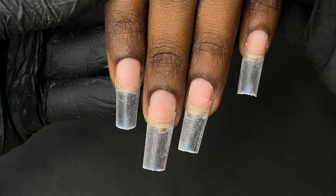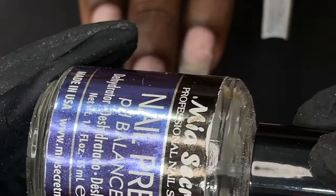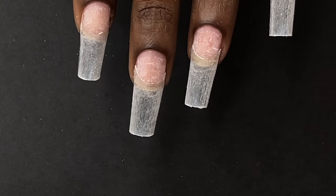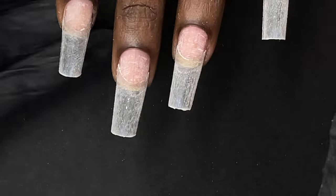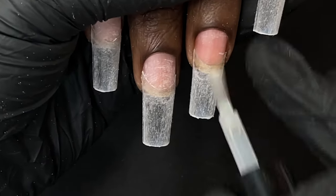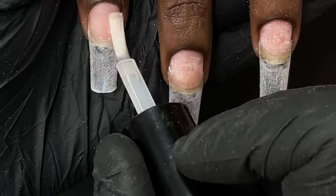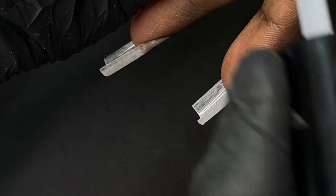Here are the cleaned nails. Now it's time to apply the dehydrator — I'm using Mia Secret dehydrator, followed by Mia Secret acid-free primer. When applying the primer, I only apply it onto the nail plate, not on the tip — and the same rule applies for the dehydrator. I'm done with the primer application — primer only on the nail plate is enough.